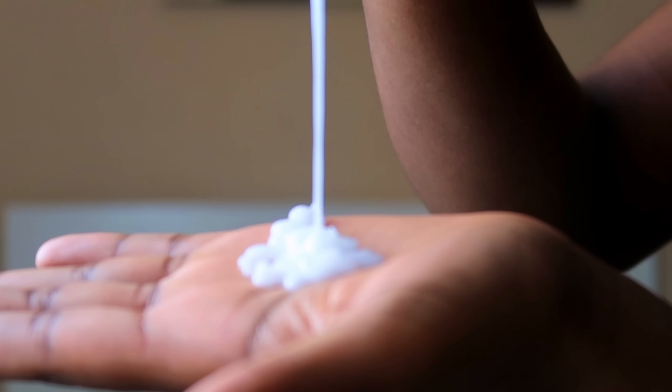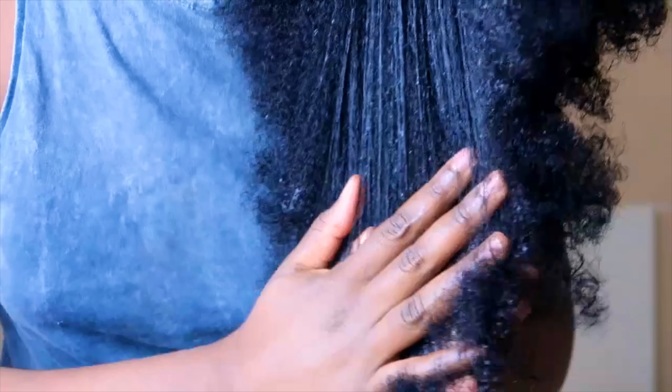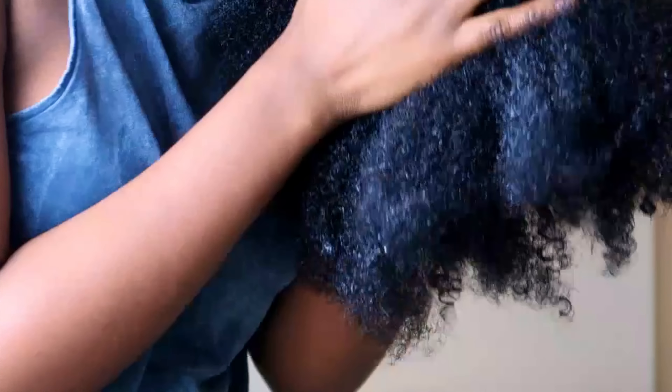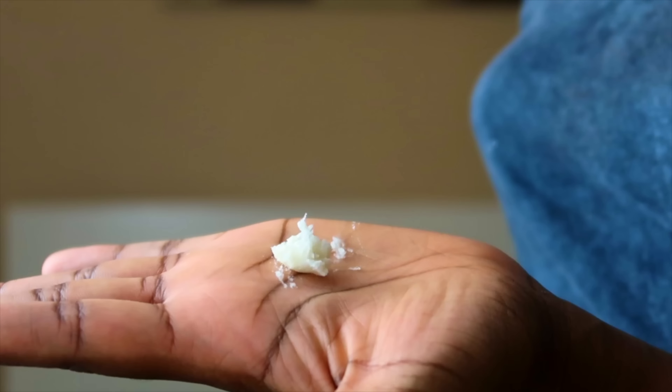I detangle my hair with a wide-tooth comb to make sure there are no more tangles. I like to add as much leave-in conditioner as I need throughout my whole hair — I use the praying hands method and just rake it through, making sure I get to the ends so every single strand is covered. Then I grab my towel or cotton t-shirt and wipe my hands off so it's easier to rub in my shea butter.